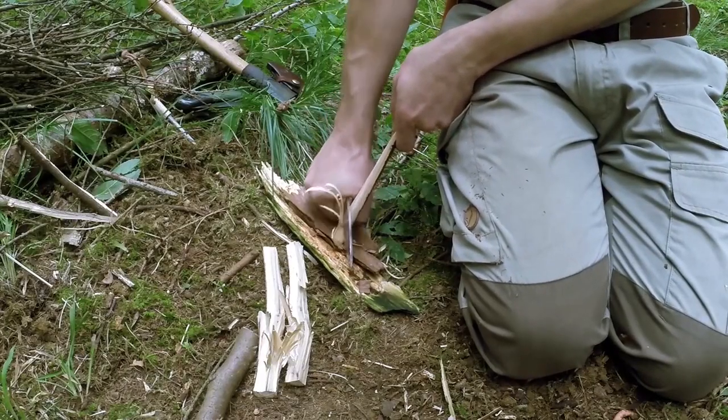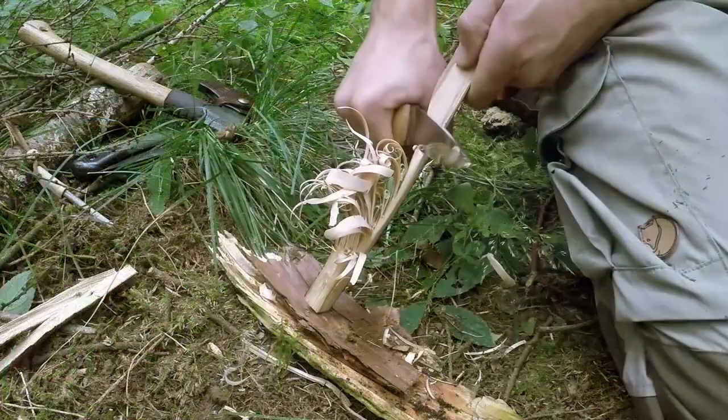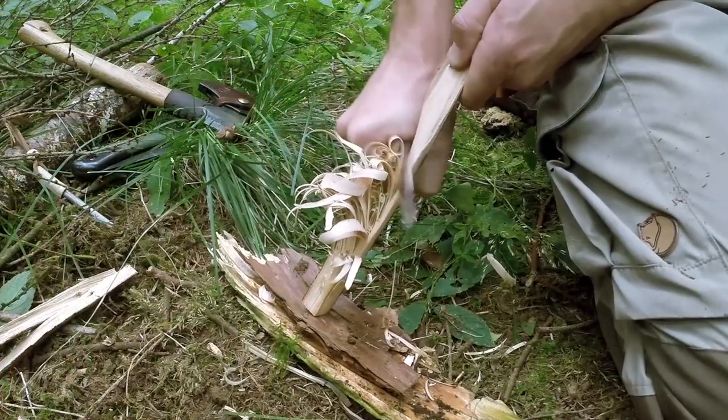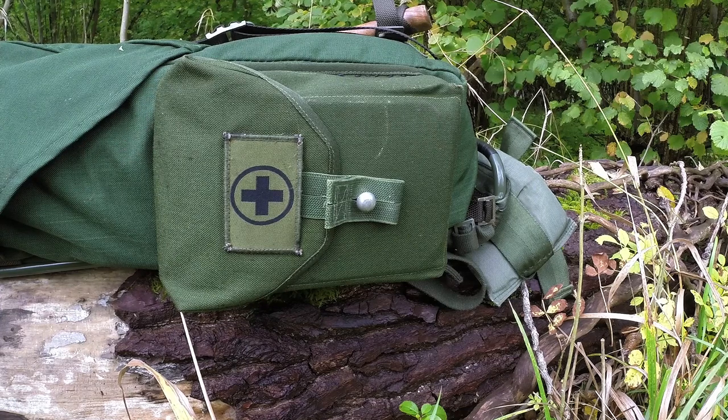There are obviously a lot of things we haven't covered yet, but because we're starting to use tools like knives and we're going to start looking at saws and axes and actually using them in the field to process materials, you're going to want to think about carrying a very basic first aid kit — just something that you can treat yourself with on a personal level to treat minor injuries.